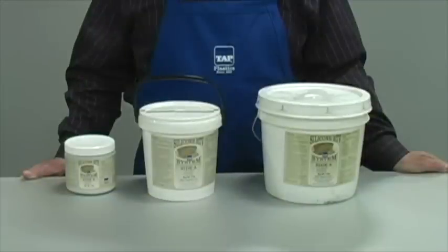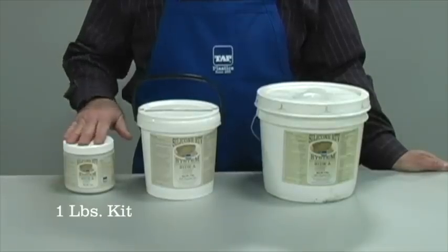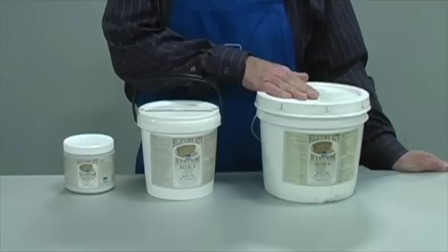For maximum molding options and freedom from mold release, silicone might be the perfect choice. It comes in three sizes: one pound, four pound, and eight pound tubs, plus hardeners.